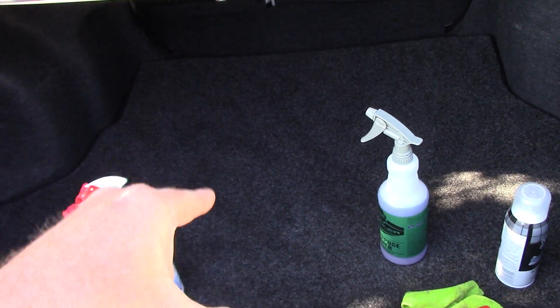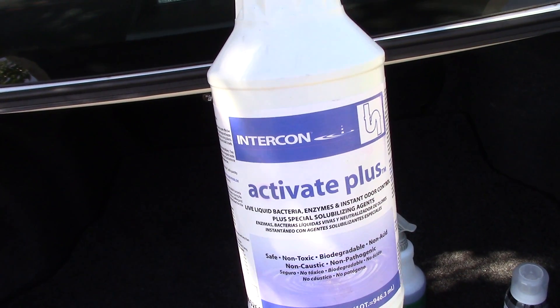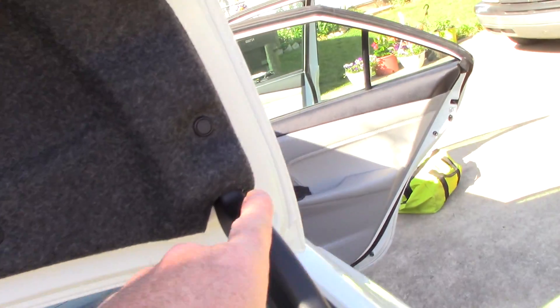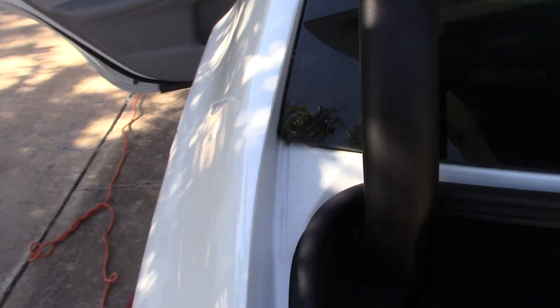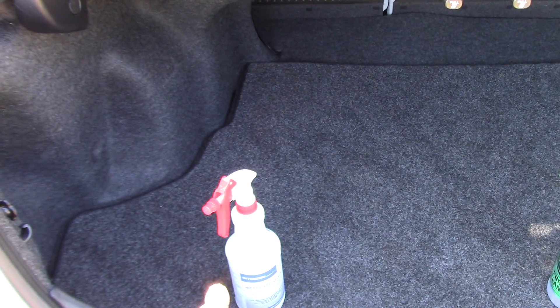Milk is a pain to remove the smell, but Intercon Activate Plus is great for removing organic-type spills like milk, and even vomit — that's a cool thing to remember. After I dial in all the seals and jams around the car and around the trunk, I clean everything up. There's not a speck of dirt on there — all the way down these jams. Once my Activate Plus has had a chance to dry, I'm going to take it one step further when it comes to the trunk.